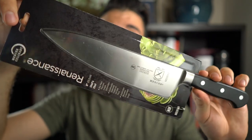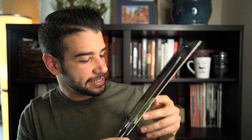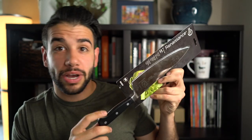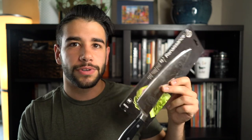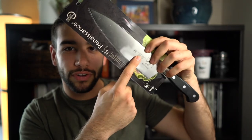This is the Mercer M23510 chef knife from their Renaissance line. It is an 8-inch chef knife with a pretty classic Western style handle. This is made from Delrin, which was actually made by the DuPont company as a metal substitute. So it's very sanitary, gets that NSF stamp of approval. It's also water resistant and heat resistant.